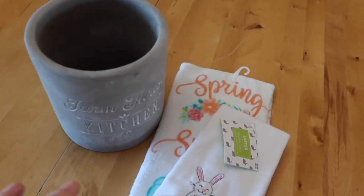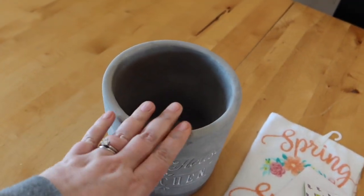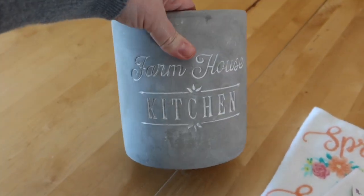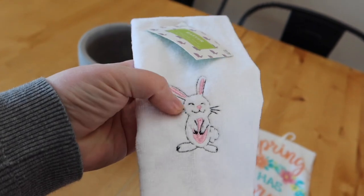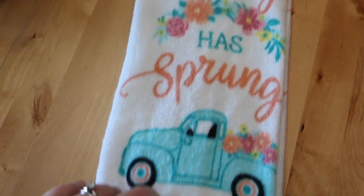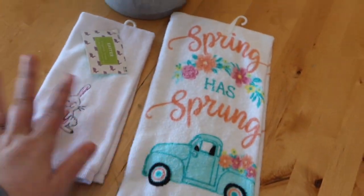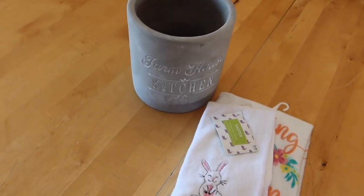From Hobby Lobby I got three things. First, a 'Farmhouse Kitchen' container - really heavy, only $5.99 on sale - I'm going to put all our K-cups in it beside the coffee maker. Then a little towel with a bunny on it for the girls' bathroom to hang on their towel rack. And a kitchen towel that says 'Spring Has Sprung' with a cute little truck on it. Just a couple little things to spruce up the kitchen for spring.